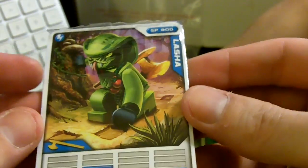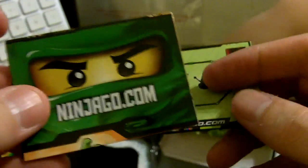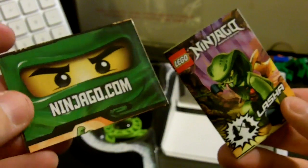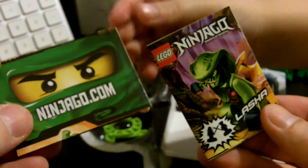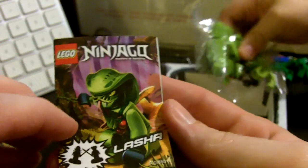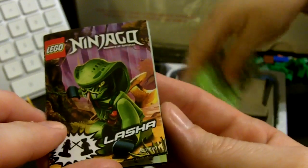The first thing we got is a card. We got the cards. We'll get those open in just a second. We got these. What's next? Ninjago.com. Tell us about these things — it is like a comic book. It kind of looks like that on the front, doesn't it? It looks just like a comic book.